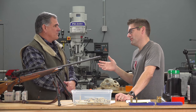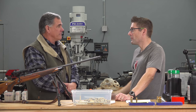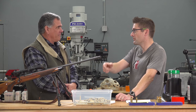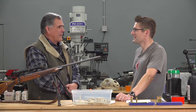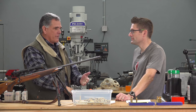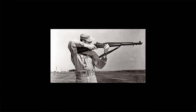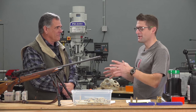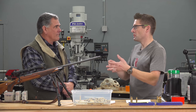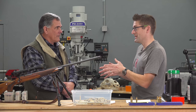The .30-06 was developed around 1903, with changes through 1906 when it got standardized before World War I. The name means .30 caliber, year 1906. It was put into service and adopted by the military. The M1 Garand — a semi-automatic — came around for World War II. Before that it was a Springfield bolt action and a Model 1917 bolt action. The Garand was a serious weapon for WWII, and milsurp rifles are an attractive use case for this new Starline brass — good quality, made in the USA, at a very reasonable price.